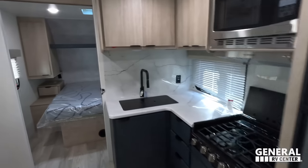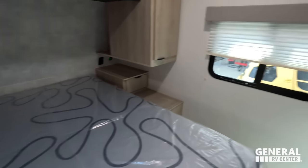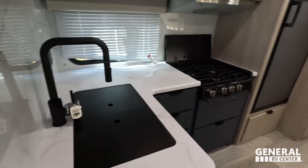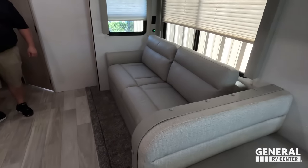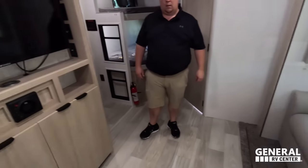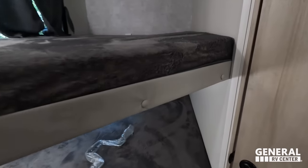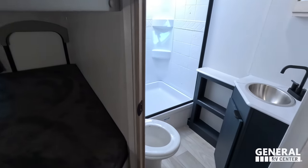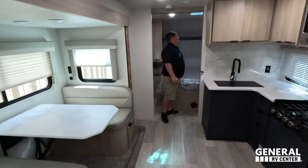Starting up front, there's a nice bedroom at the front, the kitchen is right off of that, with the dining area across from it, then the living area, and in the back are the bunks. Next to the bunks is the bathroom.